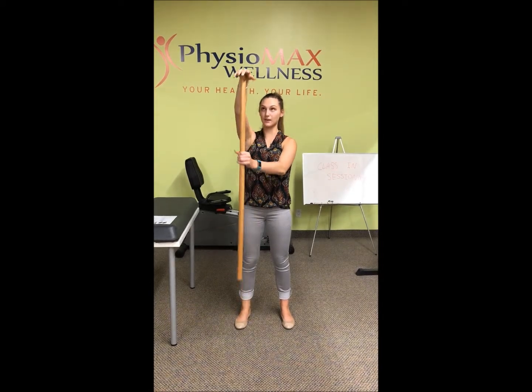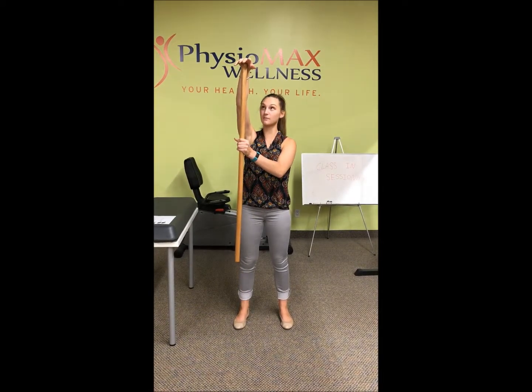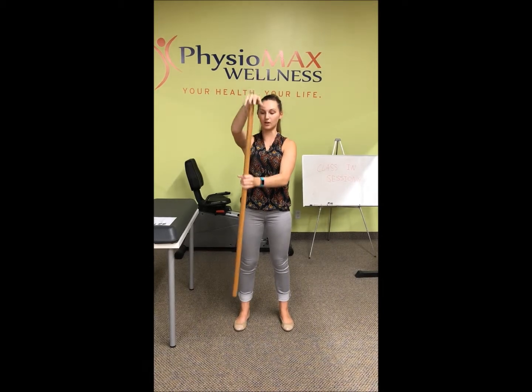You're going to raise it up as high as you can go. Don't go past the point of pain. Hold for one second at the top and then lower it.